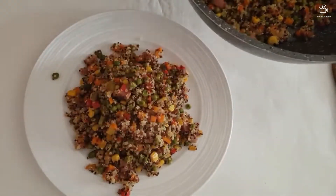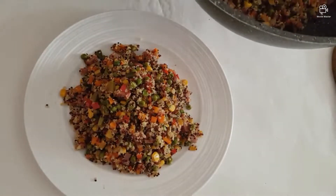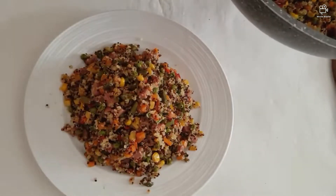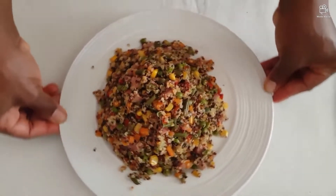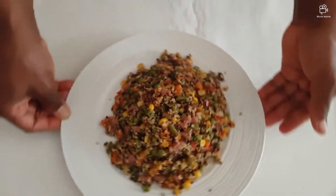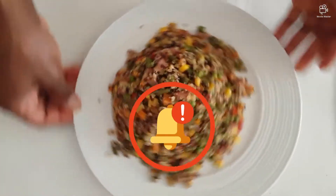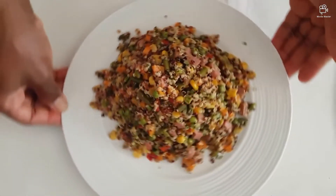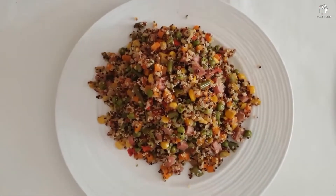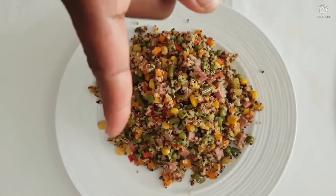How do you see it, guys? Is it not beautiful? So remember to subscribe to our YouTube channel. Brothers and sisters, friends and well-wishers — you see how my quinoa came out with vegetable and hot dog. Subscribe to our YouTube channel, press the notification button, and don't hesitate to like. Bye bye, see you on the next video. God bless.